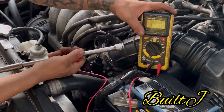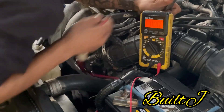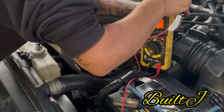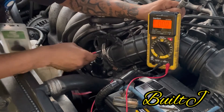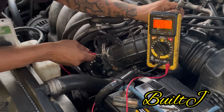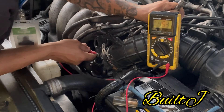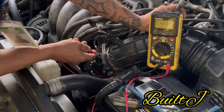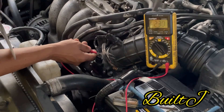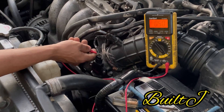I'll go ahead and show you the reading here. We have 4.56 — I was getting a 4.6 earlier, but maybe I was pressing farther than I should, or maybe it's a faulty TPS. As far as I'm concerned it's correct — I'm getting a 0.5 reading at closed throttle and roughly 4.5 and change on open throttle.